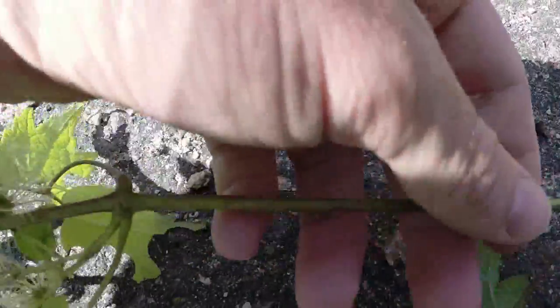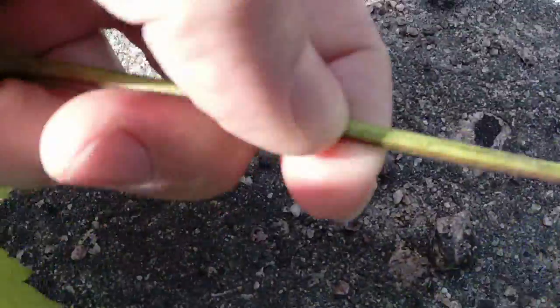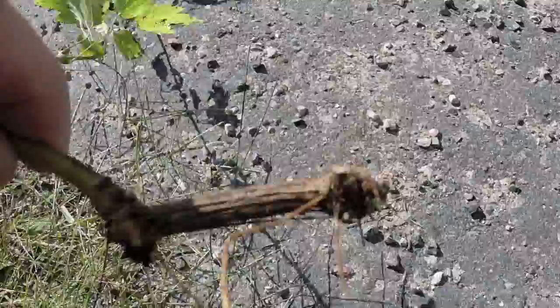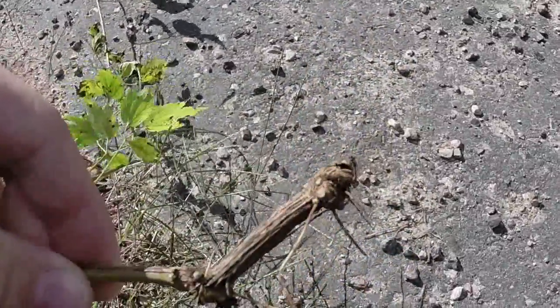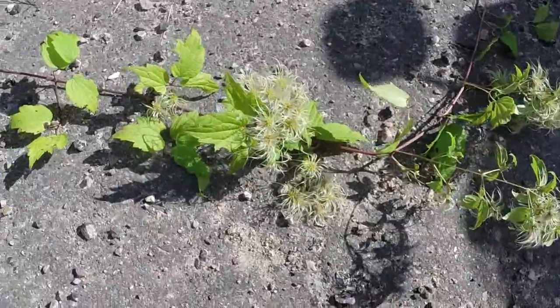There's very fine, minute fluff on the vine — you can feel it and rub it off with your fingers. The vine also has some ridging to it; it's not completely round. Right down here you can see a part of the root of this vine. The root is very, very strongly embedded into the ground and without a shovel would be very difficult to dig out.